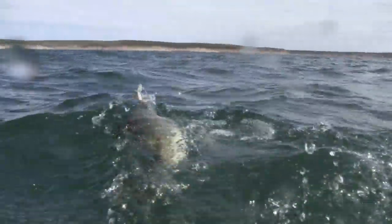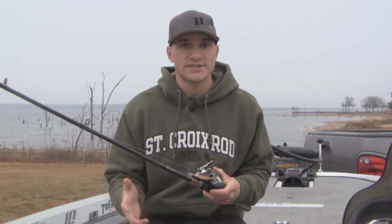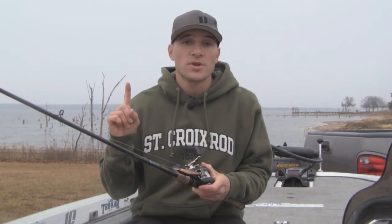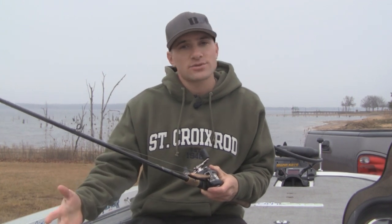This time of year, I like to fish my jerkbait in the front third of major creeks. I like to focus on main lake and secondary points. Don't go too far back into the creeks right now — not a lot of the fish are back there quite yet.